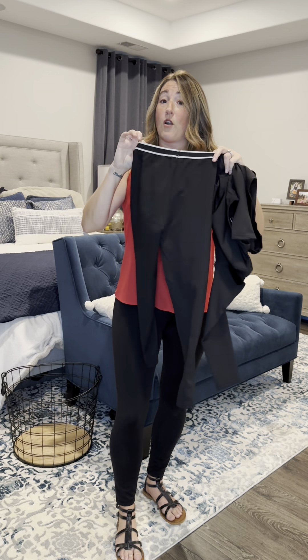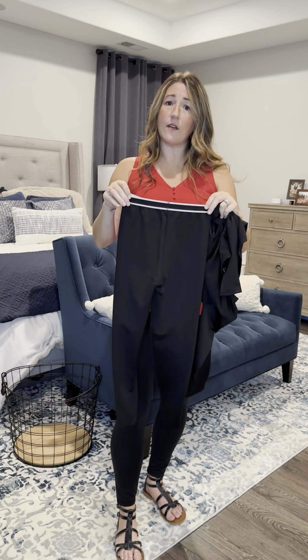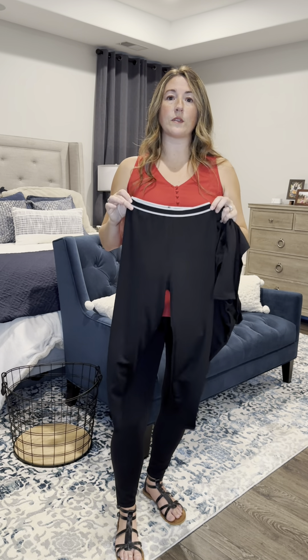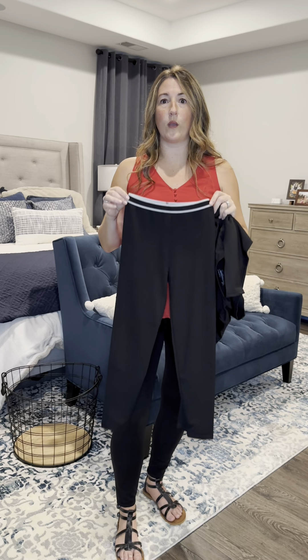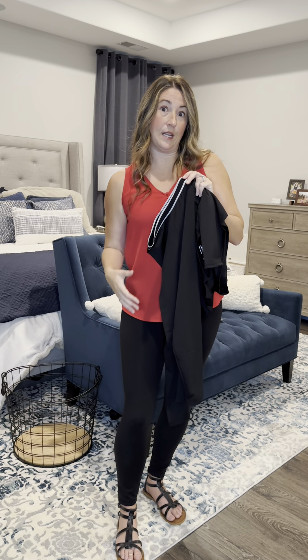It comes in a variety of different sizes and a variety of different colors. It is very comfortable. It fits true to size, so I would not order up or order down — I would order the size that your child is or will be when the winter season hits and you're going to want something to layer underneath their snowsuit or underneath their rain gear.